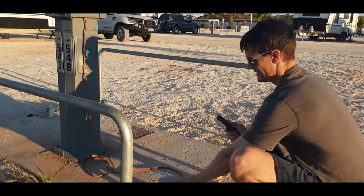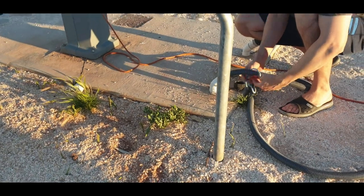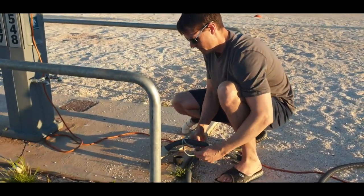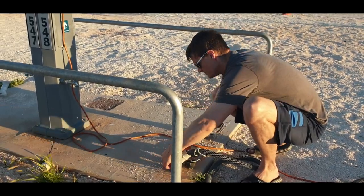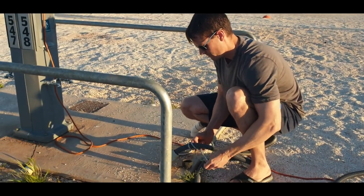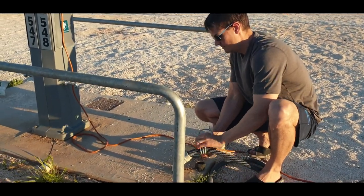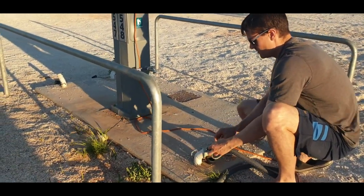We want to make sure that the greywater drain is secure — the hose is secure to the drain — so we just tie it off so no one trips over it or it doesn't come out once we've connected it. I just give it a bit of a tie-off; it's not necessary and most people don't do it.